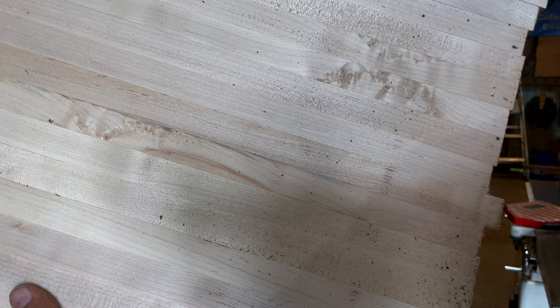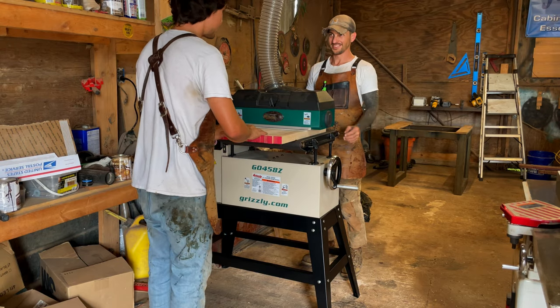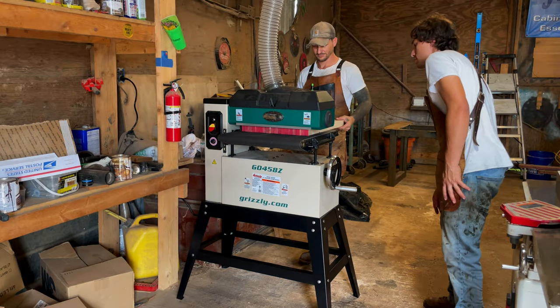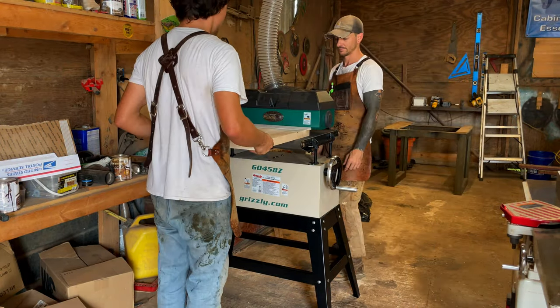Maple first. Fresh out of the planer, it took several light passes to get through the tear-out, but it did a good job. This was also a short board.